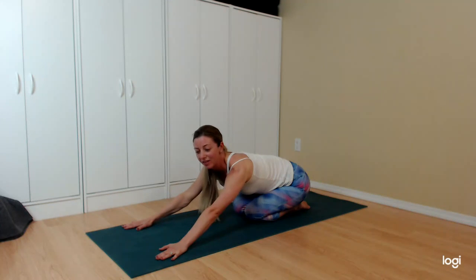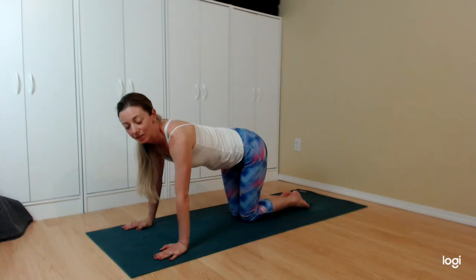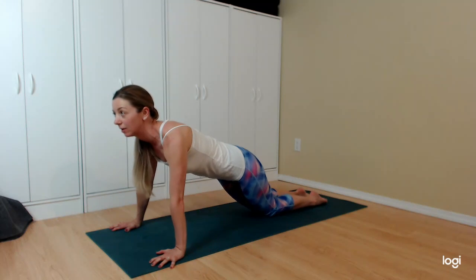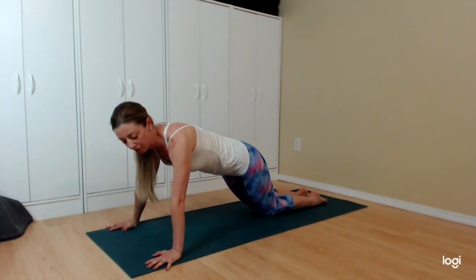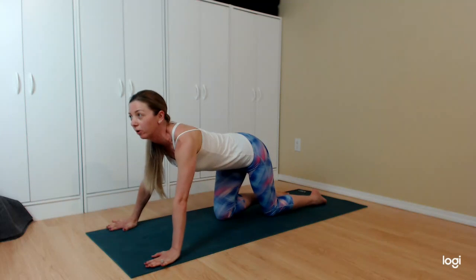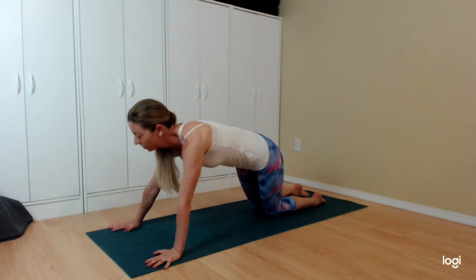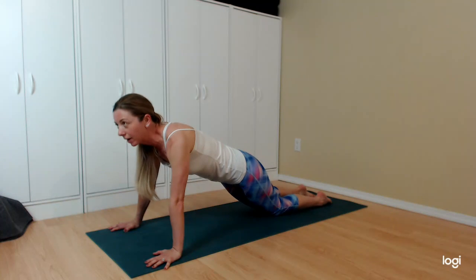Heading into the next one — wide push-ups. Normally in yoga we do triceps push-ups with elbows tucked in tight, but for this one we're going to step the arms quite far apart. You're allowed to have your knees down on the floor for this one. Belly scoops in, step the hands apart nice and wide, ensuring the entire palm is still on the floor by pressing into the roots of the index fingers — no cupping of the hands. Set the timer, take breaks if needed, knees can stay lower. The neck is long as we lower and come back up.